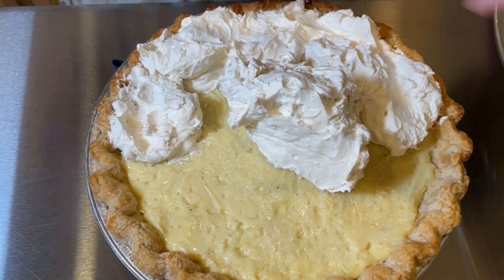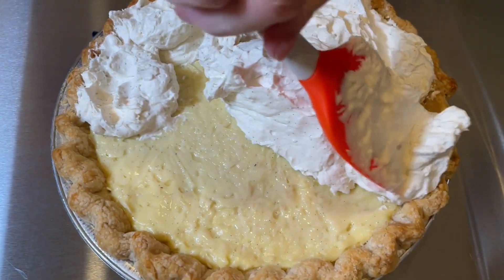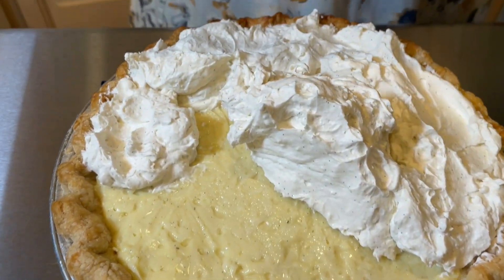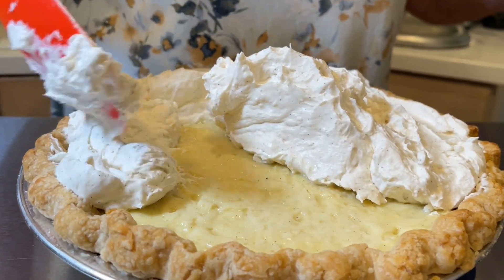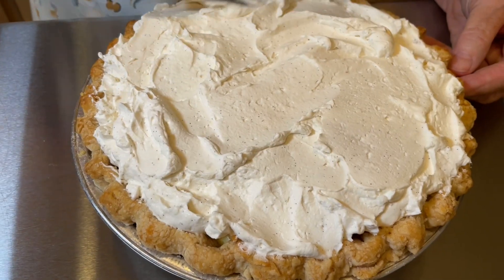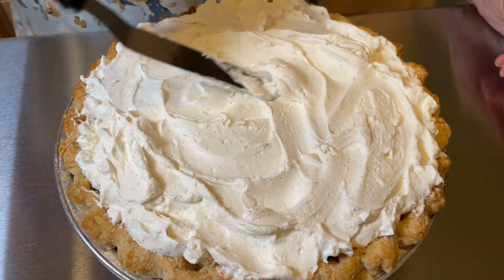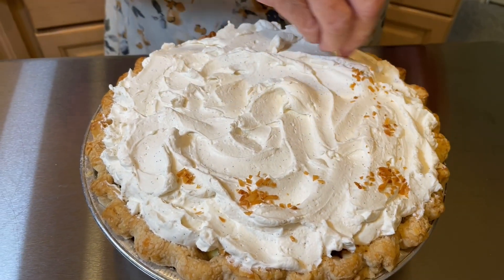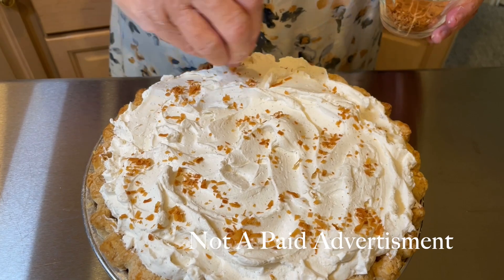I make all my own pie crusts and I use Crisco. I know a lot of bakers say you just have to use butter, but these are the flakiest pie crusts — people just rave about how good they are. I use 9 inch and 11 inch, and I do have a video on making the pie crust. I like to garnish the pie with toasted coconut. You can make your own or you can buy it already prepared at a place called nuts.com.